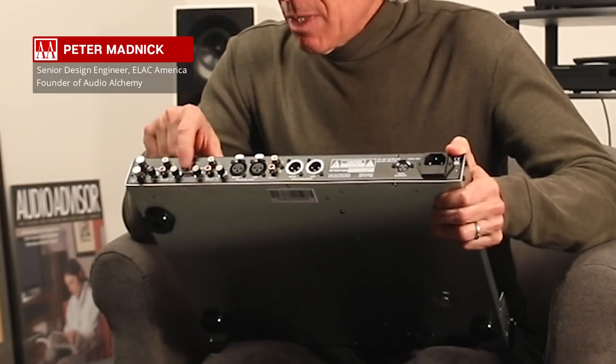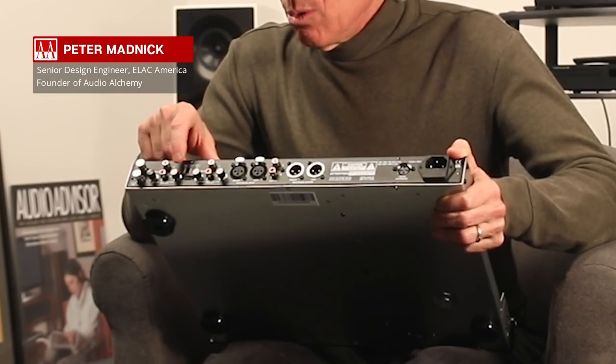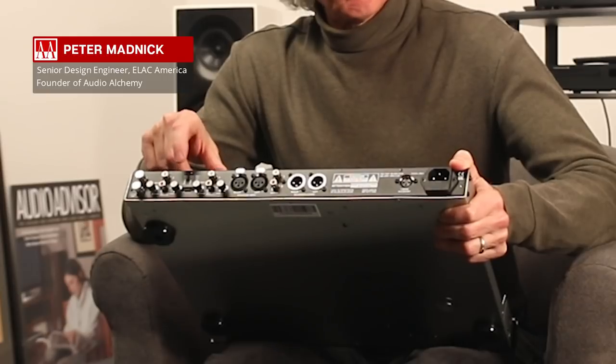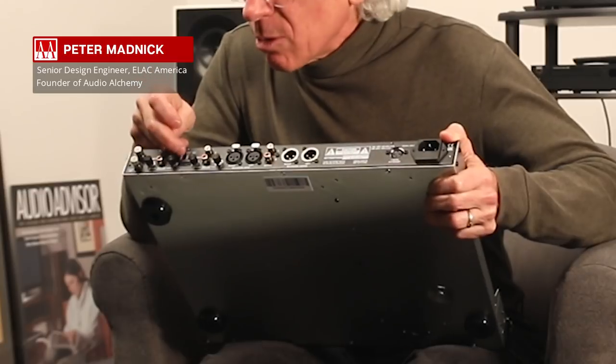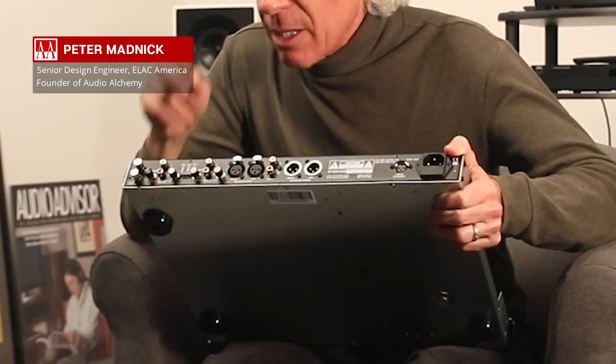You can configure the two inputs differently — for example, one input set for moving coil and one for moving magnet, or one as your stereo moving coil and one as a mono moving magnet. There are front panel controls that allow you to do that. There's also a set of dip switches used to determine what the settings will be for each input, and there's a printed chart so you know how to configure them.